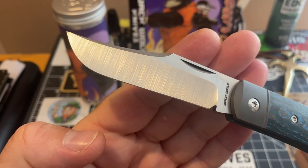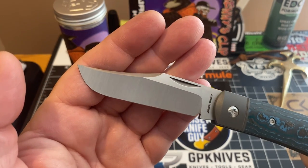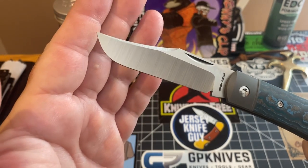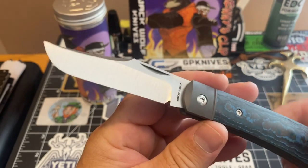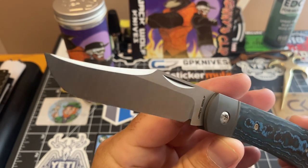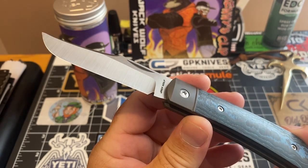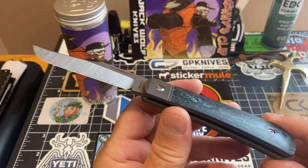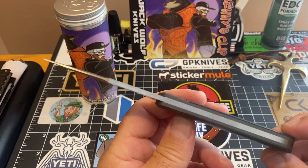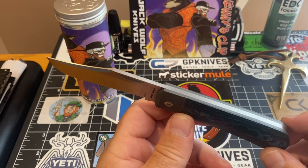Look at the blade, look at the grind lines in this blade. Look how beautiful that swedge is up top, and then it comes to this blunt nose — look at this blunt nose on this thing. If you tell me that's not one of the coolest knives or blade shapes, I just have never seen anything this close to being as perfect as you're going to get.